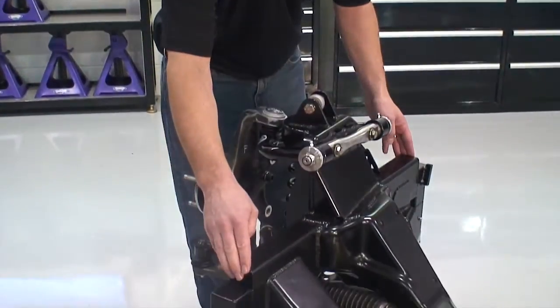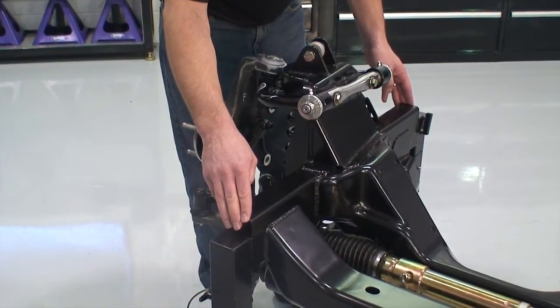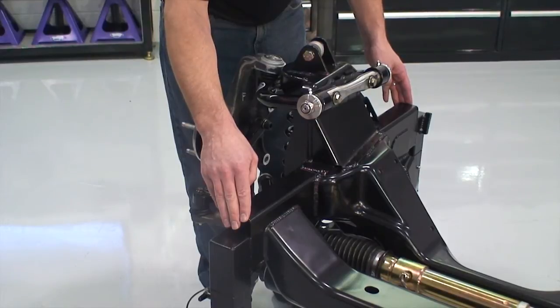Both of DSE's X-Gen series frames come with a 4x2 inch rail that can be easily installed into your frame, giving your vehicle Detroit Speed's unique suspension and handling performance.